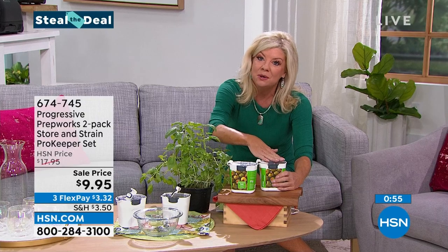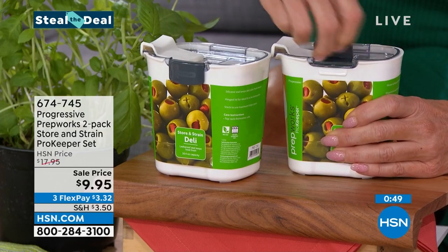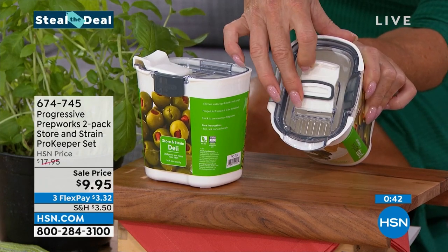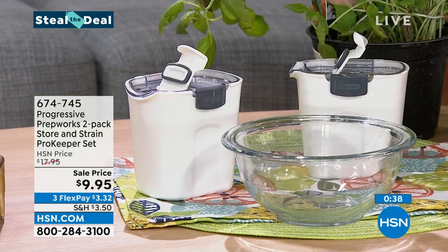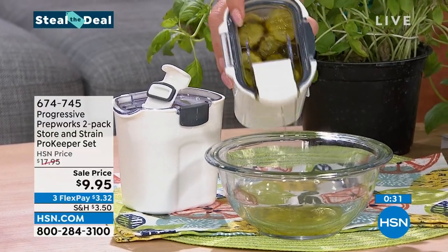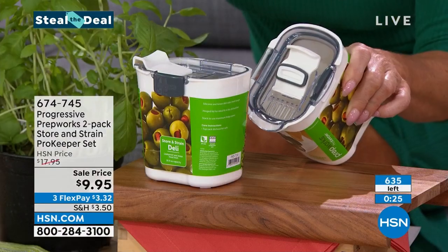Next time you go to use it from a can, you'd typically end up throwing it out. Same thing with your olives. Here's that unique feature where you're able to take this and strain — in this case we have some olives and some pickles — so if I wanted to strain a little bit of the juices on the inside, I can easily do that as well. Pretty clever, right? $9.95.